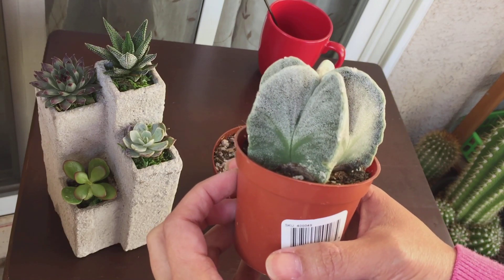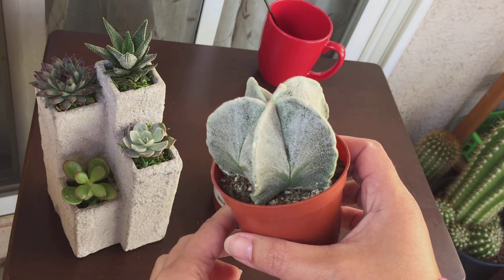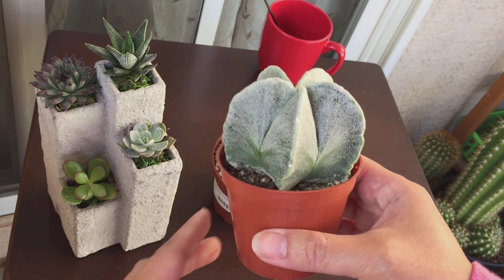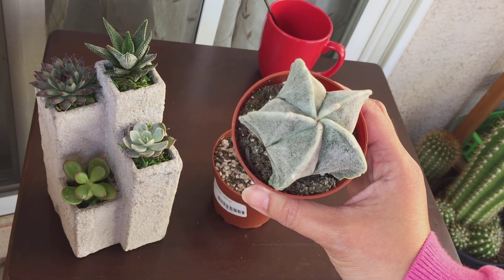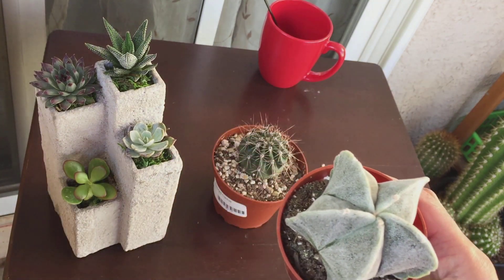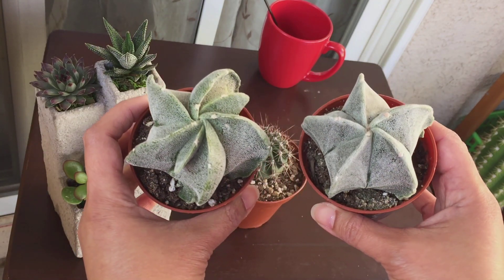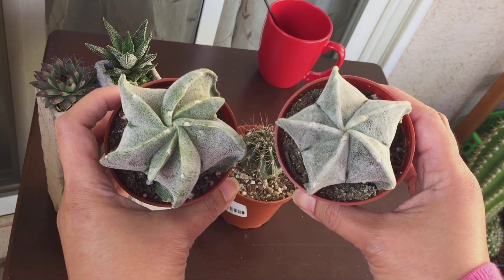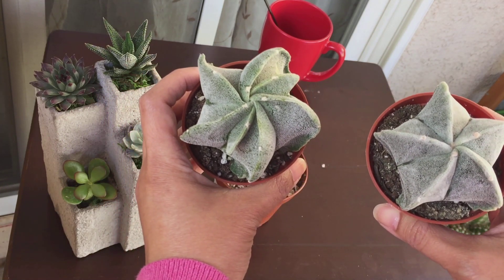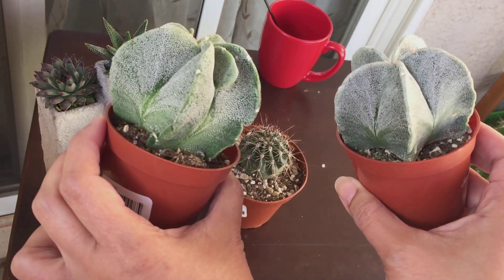I have a couple of astrophytums in my collection, so this will be the third type. I know astrophytums can be very challenging to care for, so just in case something happens — fingers crossed — I made sure to have a backup. I actually bought two of them. They're different: this one has five ribs — one, two, three, four, five — and this one has seven — one, two, three, four, five, six, seven.